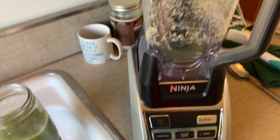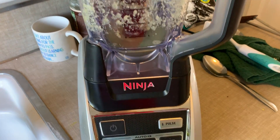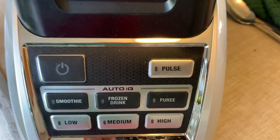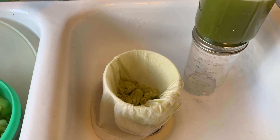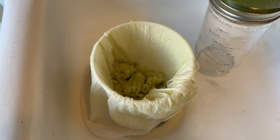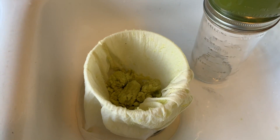Pour it into a blender — no water is added — then pureed, and poured into another jar using a cotton cloth strainer where the juice is squeezed out.